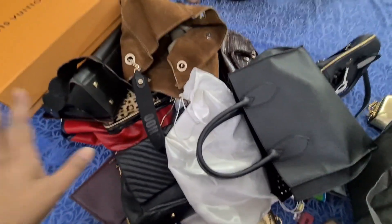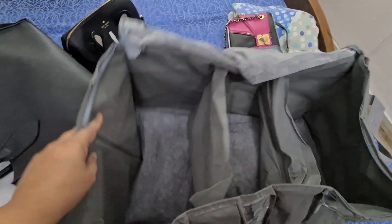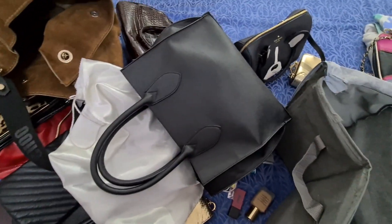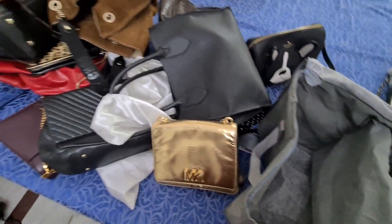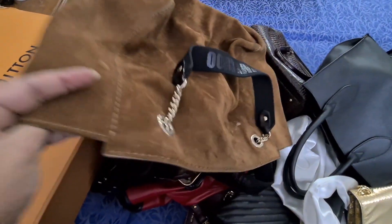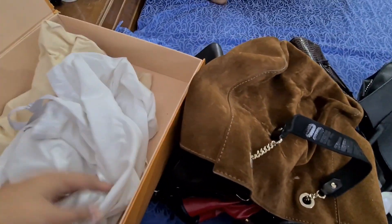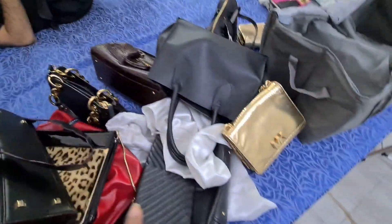I've also segregated my bags based on their brands or colors. These are all black and brown bags, stored together in one storage bag. Then there are some multicolored bags I store together as well. Finally, all my branded bags — like this Kate Spade bag and this MK bag — are stored together in one storage bag. I also have this Louis Vuitton cover that I don't want to throw away, so I keep my Jimmy Choo bag and my LV bag stored together in it, each in their own separate dusting bags.